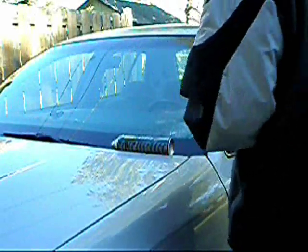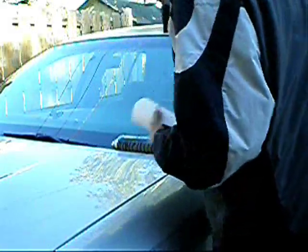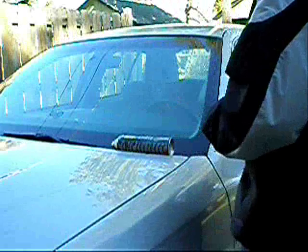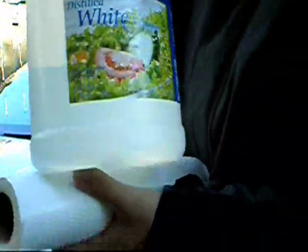Have you ever wondered how to get your windows squeaky clean? Well I did too. It seems like just after I washed my car the windows always had watermarks that just wouldn't come out with any regular glass cleaner. What I did was use a common household cleaner that you probably wouldn't think of using — it's vinegar.